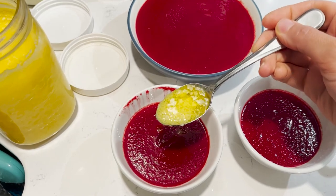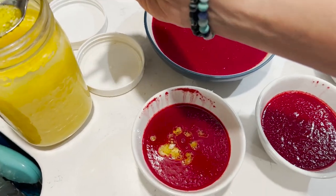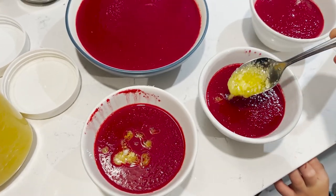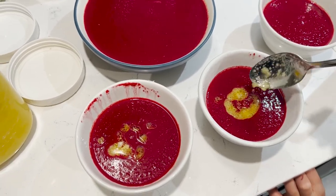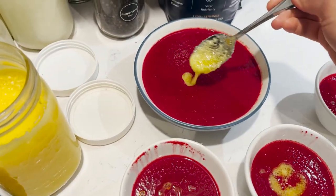While the soup is still nice and hot I'm adding some ghee. It's clarified butter — it's all red today, so it's red soup day.